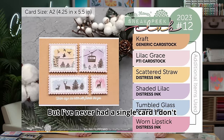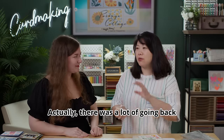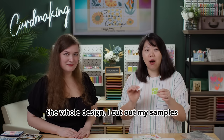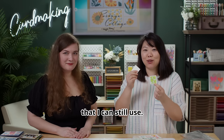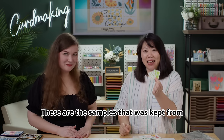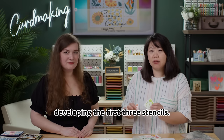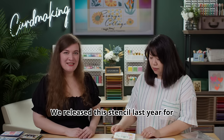We started doing project cards featuring Galina's projects because her color choices are just amazing — I've never had a single card I don't like made from these stencils. There was a lot of back and forth about these stencils and we tried different things. If we decided to change the whole design I'd cut out my samples so I could still use them. Those are the samples kept from previous designs during the months we were developing the first three stencils — we had a lot of fun and learned a lot.